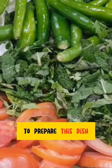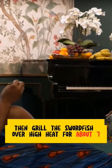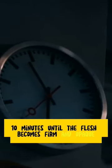To prepare this dish, start by brushing the swordfish steaks with a lemon and herb sauce. Then grill the swordfish over high heat for about 7 to 10 minutes until the flesh becomes firm and opaque.